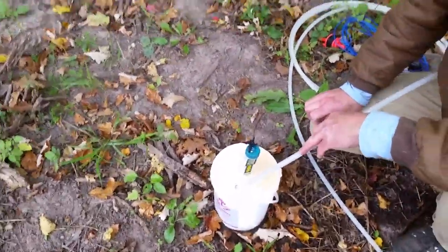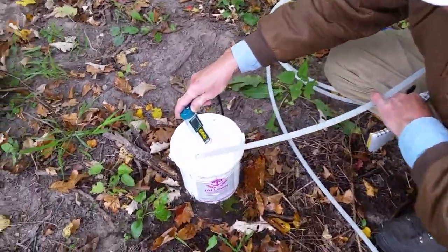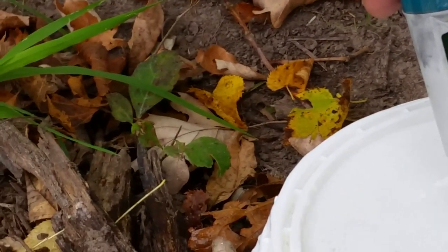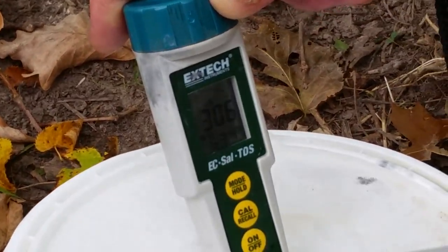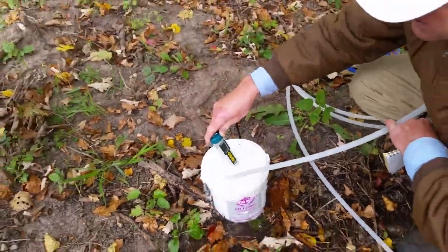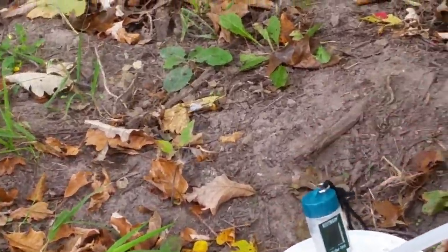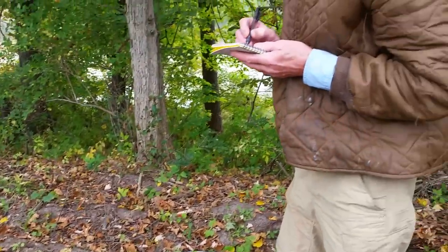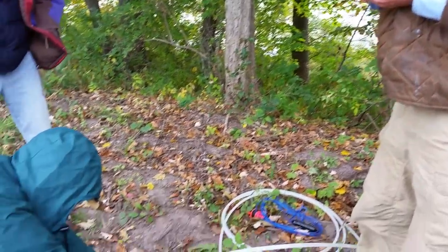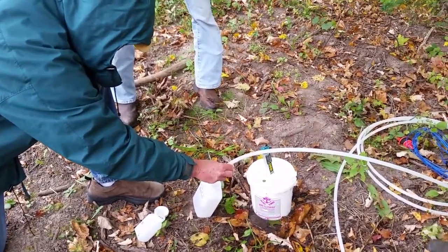We're going to watch these readings and see when they're stable — then our water sample is ready to put in containers. The temperature looks like it's stabilizing at 53.4 degrees Fahrenheit and our conductivity has stabilized at 306. That tells us it's time, and our water is clear. We've got a good sample ready to bottle up and take to the lab. We'll record 306 and 53.4.